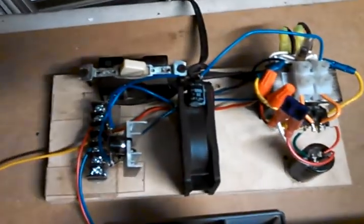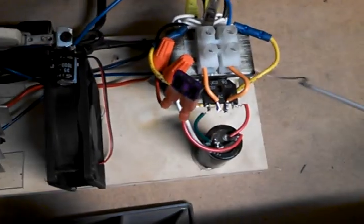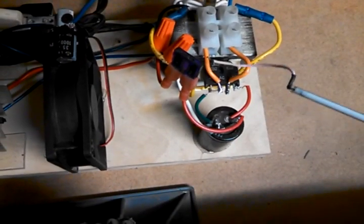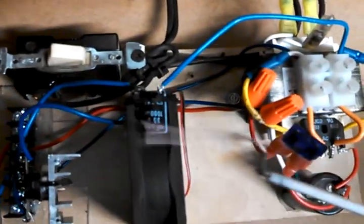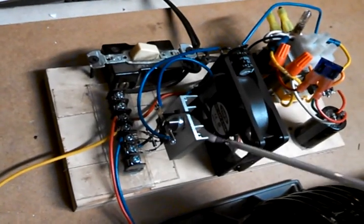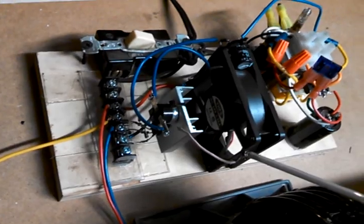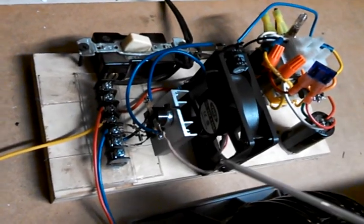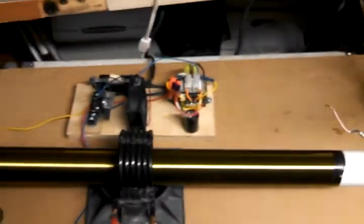Here's my Slayer Exciter. I just plug it into the mains. It's got a switch, a 24 volt transformer and a bridge rectifier. It's got a 3 amp fuse. I've got another rectifier here for my 24 volt fan. I've got a switch to turn the fan on when it gets up to about 90 degrees. The transistor is NPN. Standard Slayer Exciter.